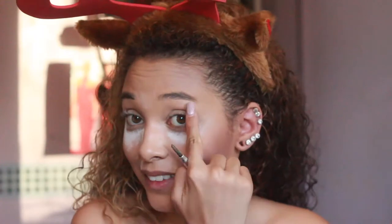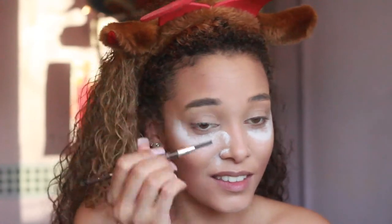Move on to brows while that's still setting. Okay, brush it out first. Also this pencil isn't anything special, so you're not missing out on life if you don't have it. It's quite dark — can you see that? What shade even is this? This isn't medium dark.